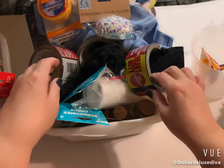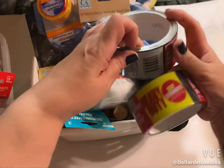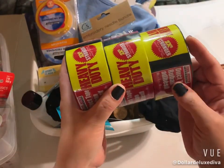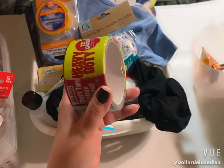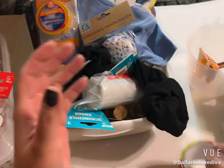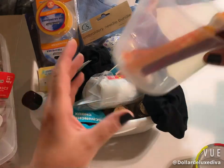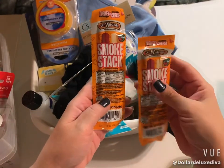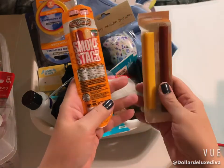I picked those two up, and I also needed duct tape for a project, so I picked up three rolls. Then I found these called Smoke Stacks — they're turkey jerky with cheese, little turkey sticks. I purchased two packs to give them a try.